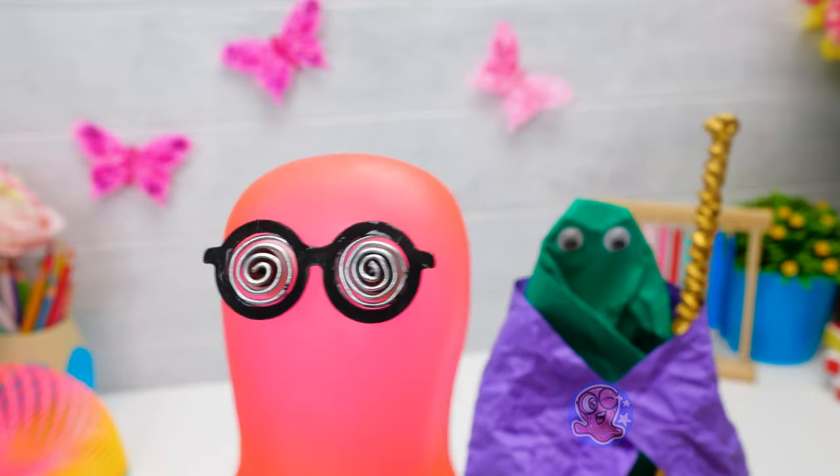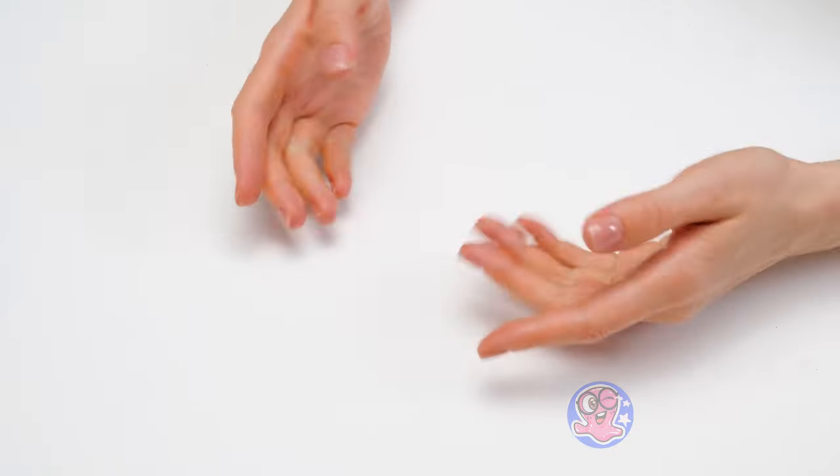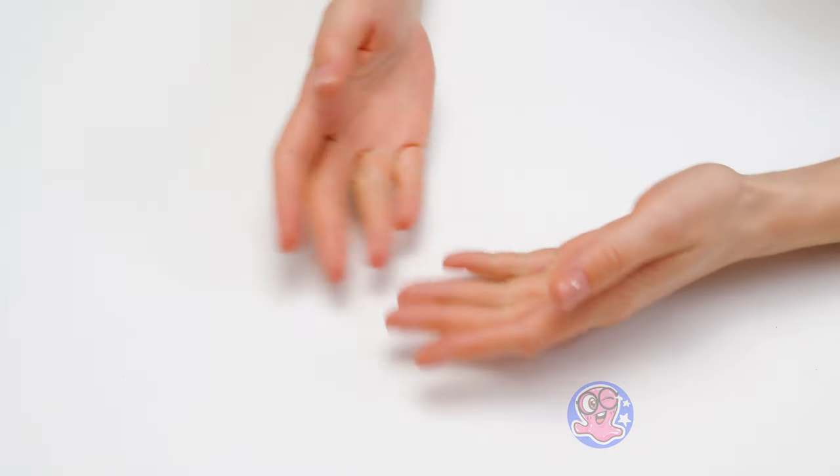Stop it, Origami Master! That tickles! Strange — I don't know how, but I got the idea for my next craft!